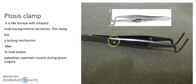It is a ptosis clamp. It has a J-shape and internal serrations. The clamp has a locking mechanism and is used to hold the levator palpebrae superioris muscle during ptosis surgery.